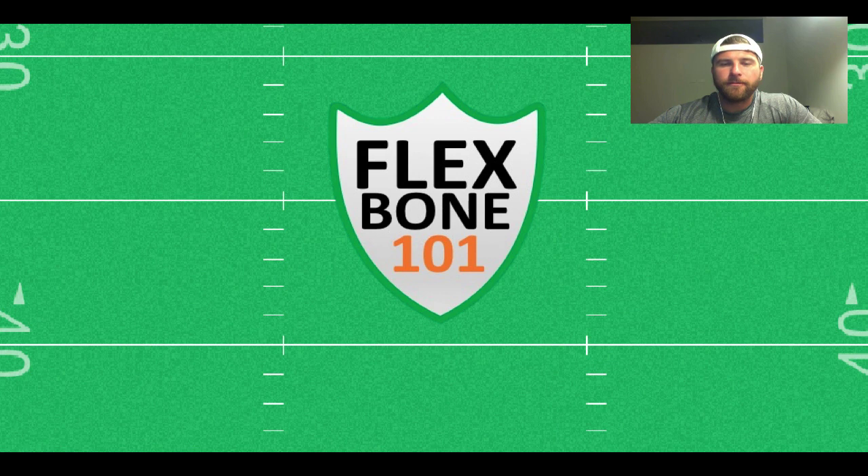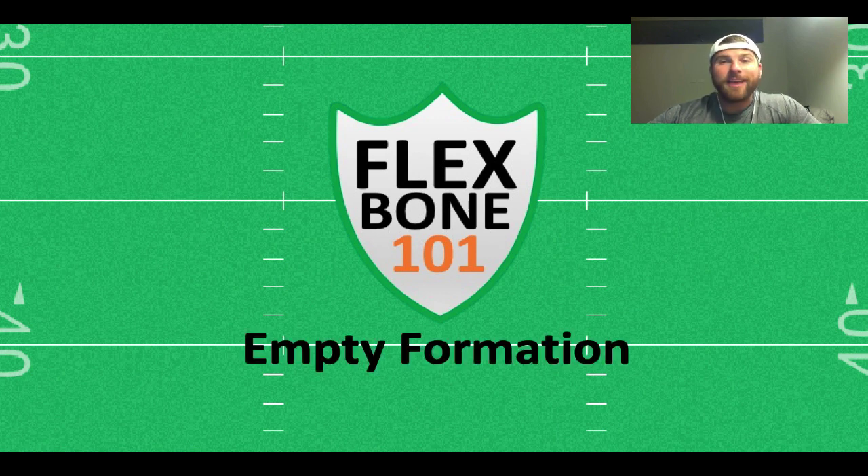Welcome to another episode of Flexbone 101. Today we are going to talk about the empty formation. I was talking to my head coach the other day, and we were really talking about how an empty formation really puts a defense on its heels.